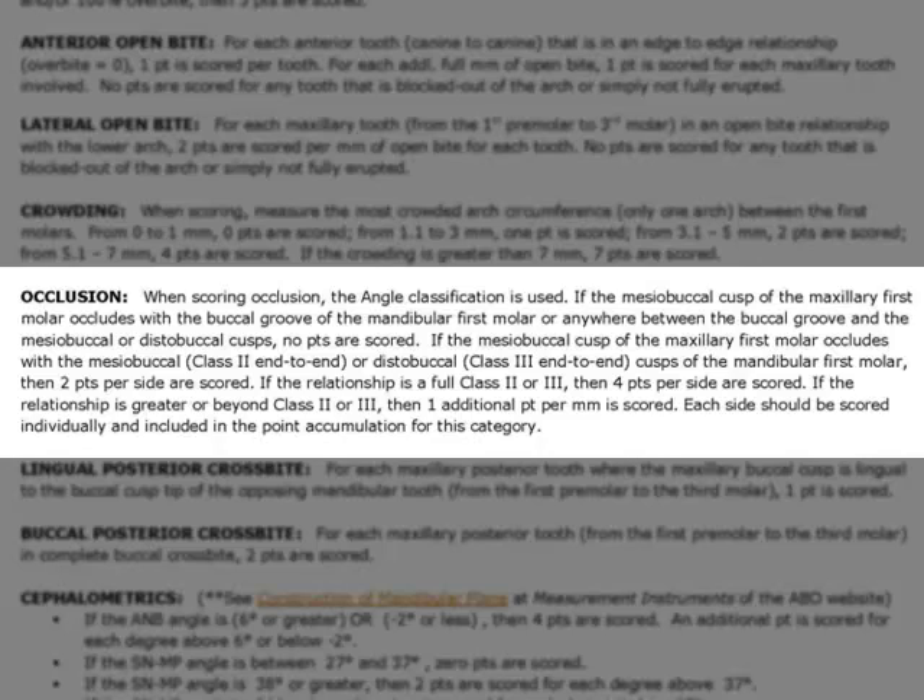If the mesial buccal cusp of the maxillary first molar occludes with the mesial buccal — which is a class 2 end-to-end — or the distal buccal — which is a class 3 end-to-end — cusps of the mandibular first molar, then two points per side are scored. If the relationship is a full class 2 or class 3, then four points per side are scored. If the relationship is greater than class 2 or class 3, then one additional point per millimeter is scored. Each side should be scored individually and included in the point accumulation for this category.